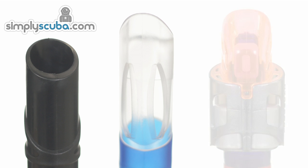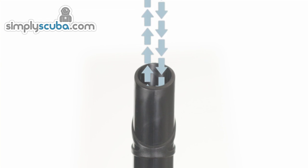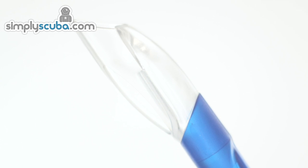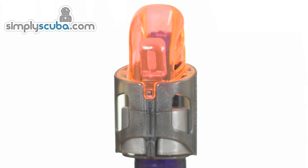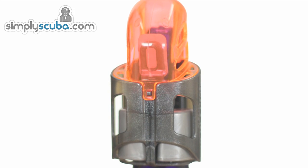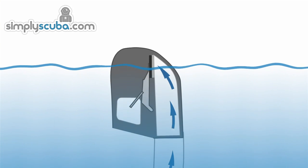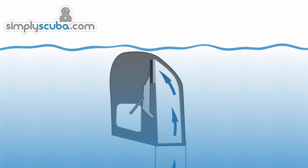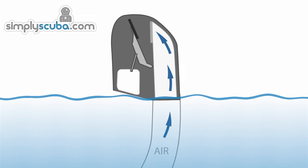The top of the snorkel will either be a simple opening, have a wave deflector, or have a dry top valve fitted. The simple opening is the most efficient option, allowing unrestricted flow of air in and out. A wave deflector adds a cap over the top to direct splash water away from the opening. A dry top valve also uses the outer design of a wave deflector, but features a float mechanism that shuts a one-way valve as the snorkel goes below the surface, preventing water from entering. As soon as the valve clears the surface, the float drops and the valve opens.